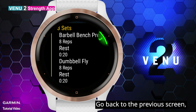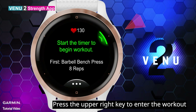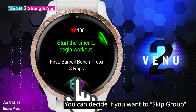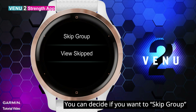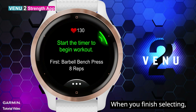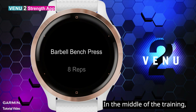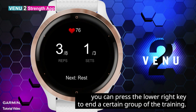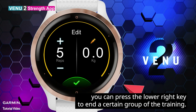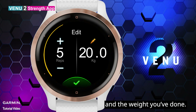Go back to the previous screen. Press the upper right key to enter the workout. Select the three dots icon — you can decide if you want to skip a group or view skipped. When you finish selecting, press the upper right key again to record the activity. In the middle of training, you can press the lower right key to end a certain group. You can also manually enter the number of reps and the weight you've done.